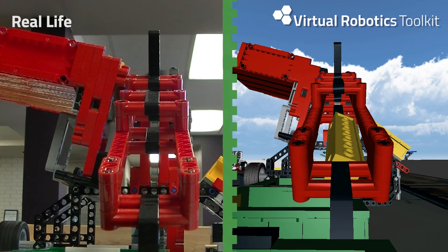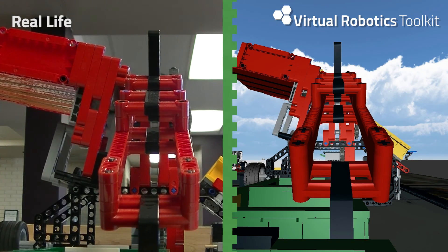The Virtual Robotics Toolkit simulates the entire FLL experience in a way that makes you feel as if you're solving the challenge in real life.